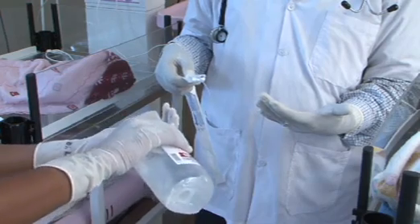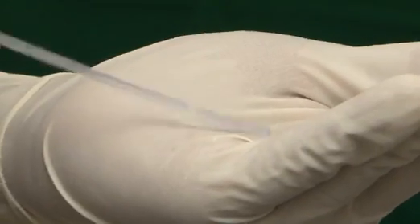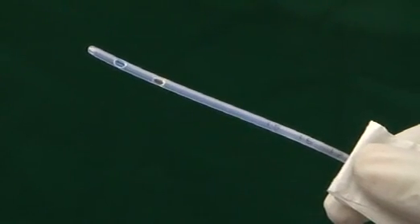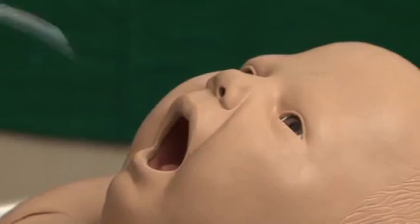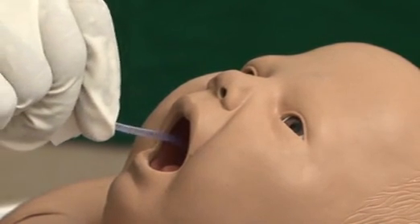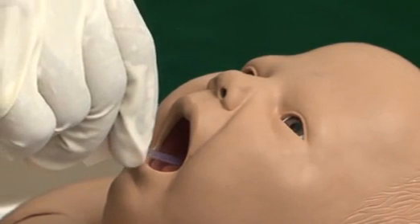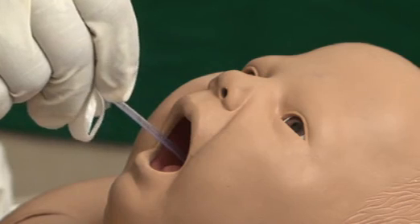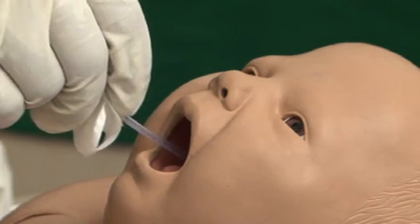Moisten the tip of the tube with normal saline. Hold the tube 4 to 6 centimeters from the tip and insert into the oral cavity pointing towards the back of the throat. Use the natural bend of the tube to insert the tube.